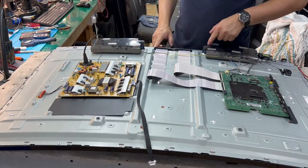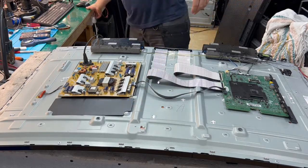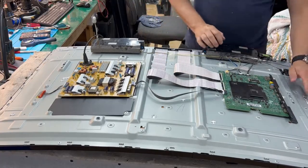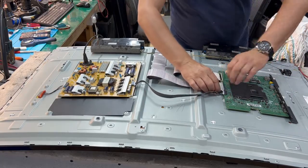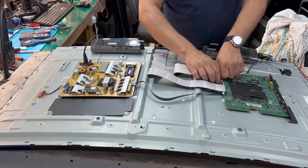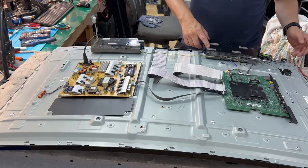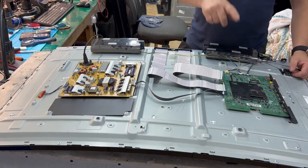Power supply is fine, backlight is fine. So the problem could be the motherboard or the screen itself. But from experience I know the problem is with the screen — it's never the motherboard, never. In some Samsung TVs you can just disconnect the screen and the TV should turn on, but not here — this model needs to be connected to the screen.